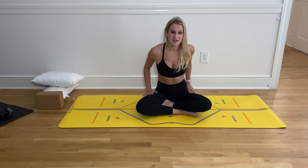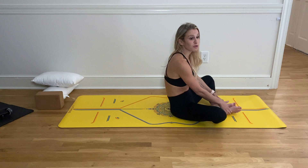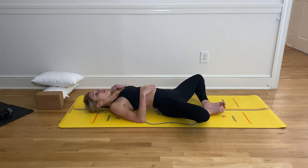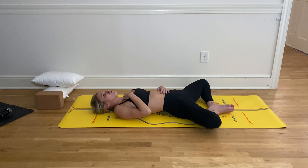We're going to start today on your back — Supta Baddha Konasana. What that means is bringing the soles of your feet together, your knees out wide, laying down, and taking a hand to your heart and a hand to your belly. Just right here, feeling your belly rise and fall. Take a deep inhale into your nose, and then open mouth, release that breath out. Two more just like that — fill up your belly button, feel your breath, expand your hand. And then open mouth, release that breath out.